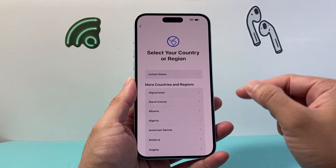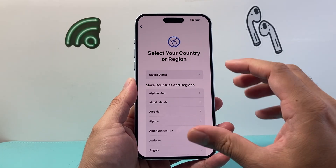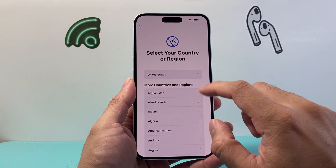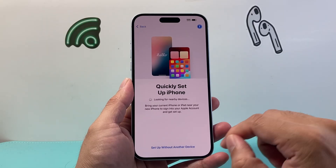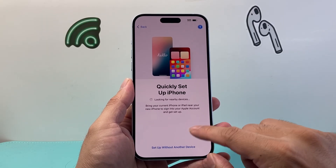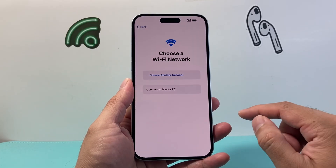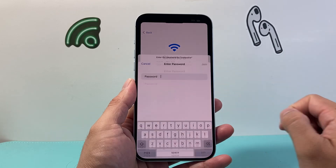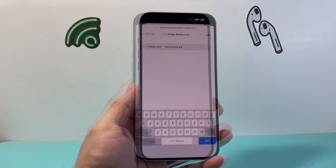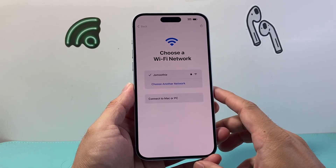This method works when you are basically setting up your phone for the very first time, or if you have factory reset your phone. You're going to go into selecting a language and then the appearance, then do a setup quickly with the option that says 'setup quickly without other device.' Then you need to connect to the Wi-Fi, and you can also use your cellular data.